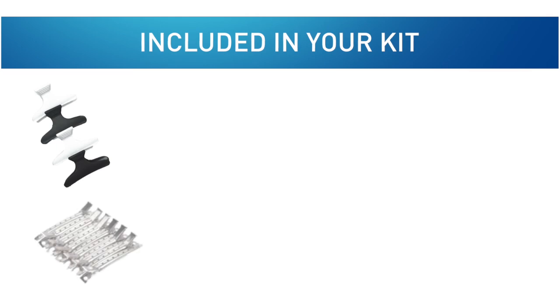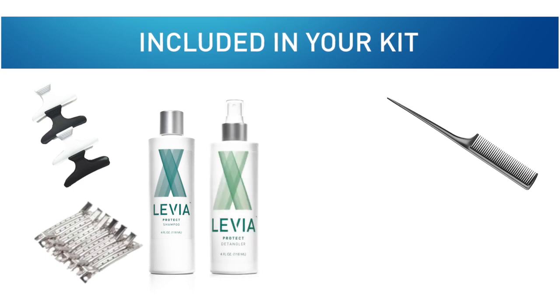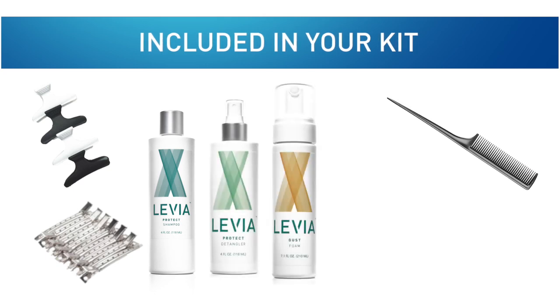Butterfly clamps, duckbill clips, rattail comb, Levia's Protect Shampoo (4 oz), Levia's Protect Detangler (4 oz), Levia's Oust Nit Removal Foam, Levia's Nit-Free Terminator Comb, magnifier with light, and a step-by-step instruction guide.